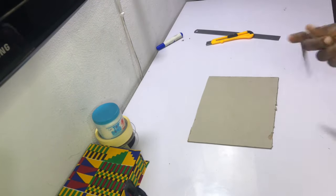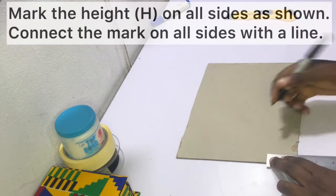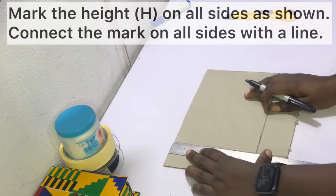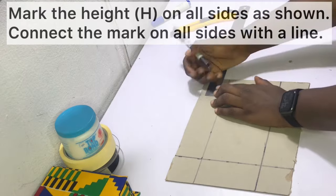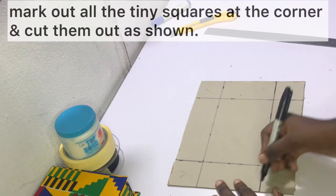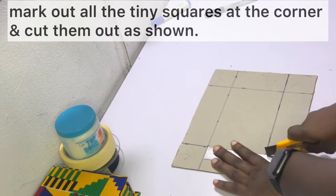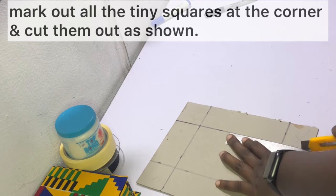After cutting out the piece, I went ahead to label it 'box,' then turned it over to the plain side. Mark out the height on all sides — starting at the bottom, mark out two inches and rule a line, then do that all around so you have four intersecting lines. If your height is four or six inches you'll do the same thing on a bigger surface. After drawing all the lines you'll have tiny squares at the corners — mark them with an X and cut them out using your craft knife and ruler as a guide.